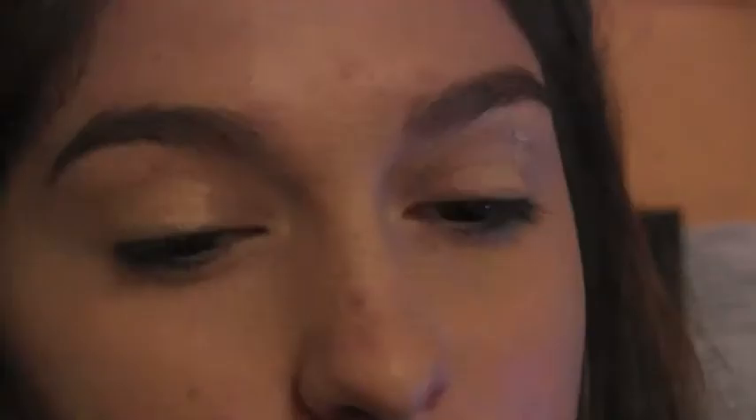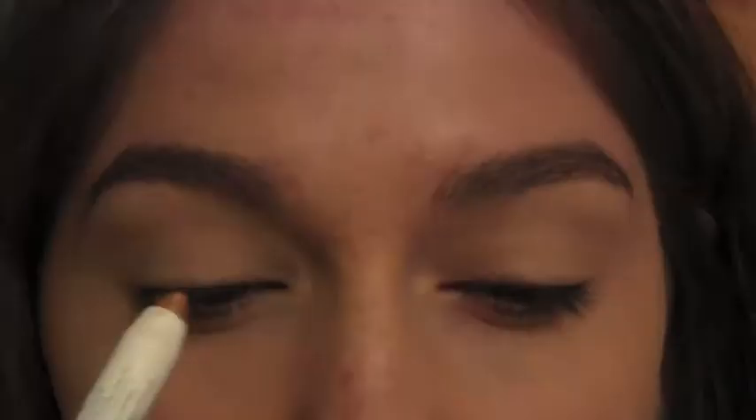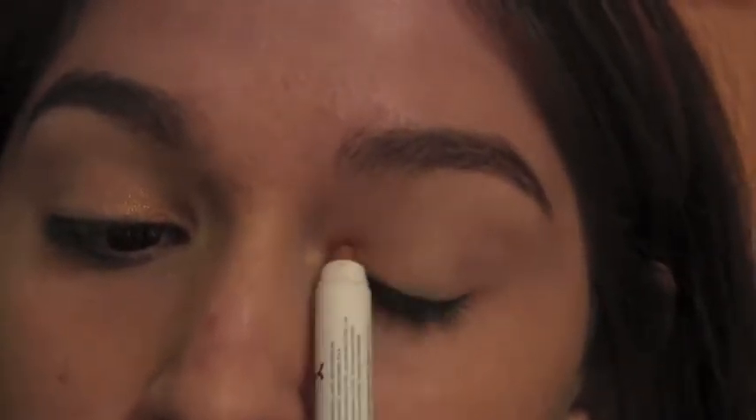First, I'm just going to prime my face with Smashbox Butterfish Primer to have a good base. Next, I'm taking NYX Jumbo Eye Pencil in pure gold and applying it to the inner corners to the middle of my eye.